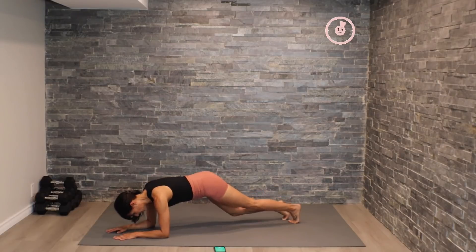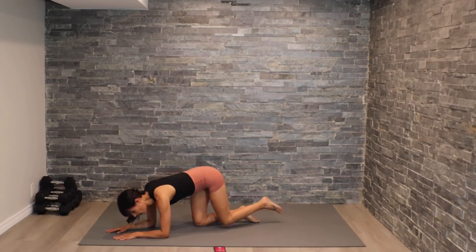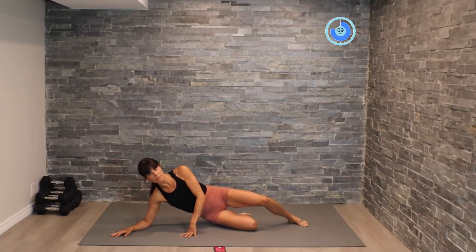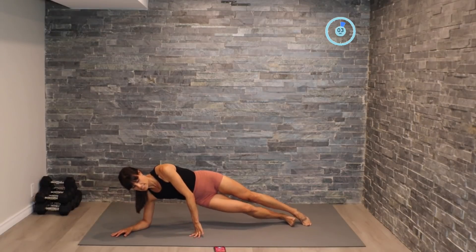Now we're going to come into singles — drop, drop, drop. Excellent! So that's one round of our circuit guys. We're going to head back to the top, coming into that side plank position. We can do this — here we go, pushing through that third round. Nice extension, squeeze.